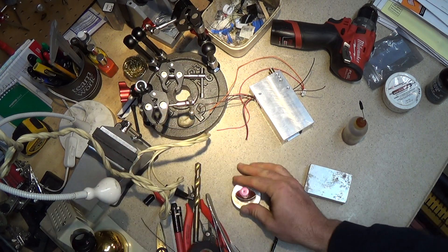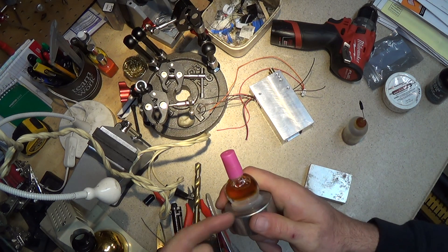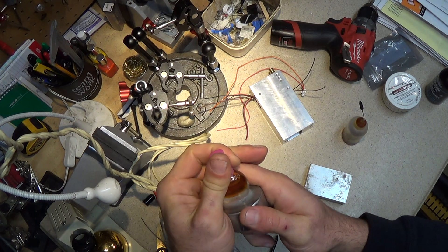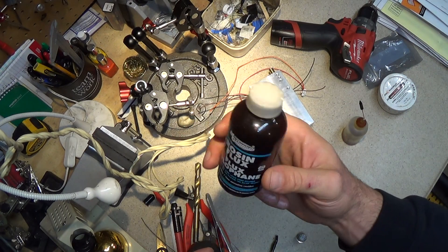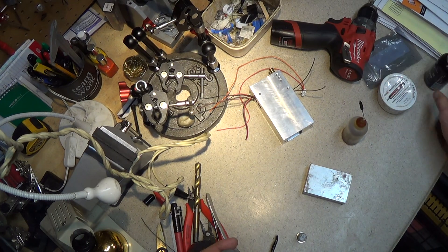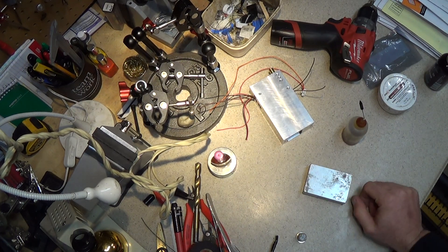It won't tip over because it's on the weight. Every now and then you might have to thin it out with some alcohol, but this lasts forever — it's pretty much a lifetime supply unless you're doing a lot of soldering, like production-type soldering. For just doing stuff in the shop, it pretty much lasts forever.